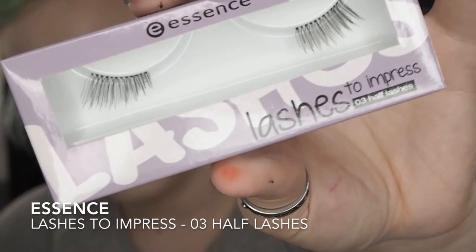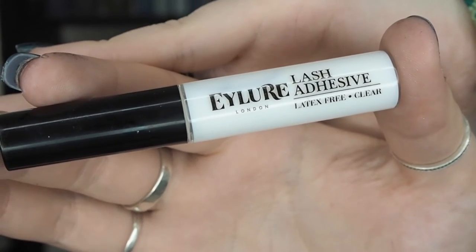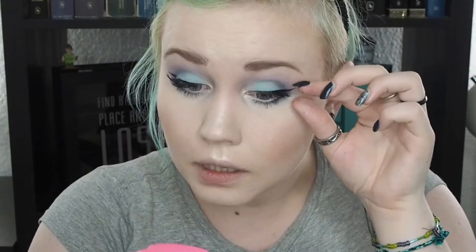I'm not someone who uses a lot of fake lashes, but when I do, it's probably like this one — it's the Essence Lash to Impress in 03 Half Lashes. I normally don't use the glue that comes with the lashes — I normally use Ellur Lash Adhesive Latex Free Clear Glow. Now comes the hard part: putting on the lashes. I just need to blend the lashes a bit with a tiny bit more mascara. I normally use Ellur lashes — I like them a bit better but I don't have any left, so what are you going to do?